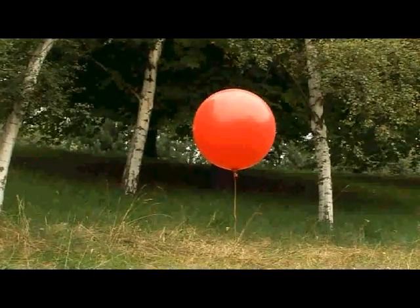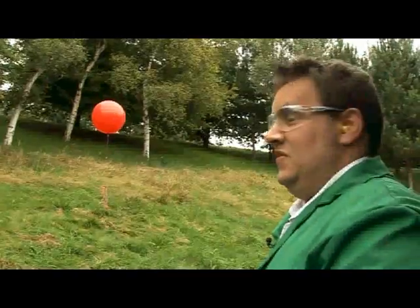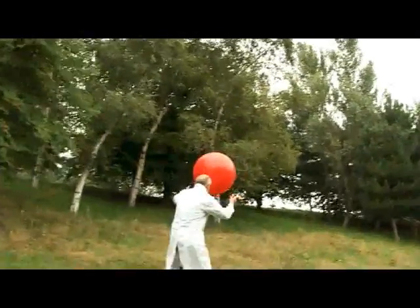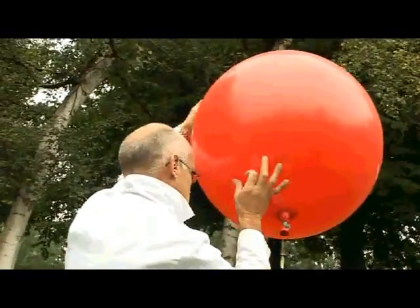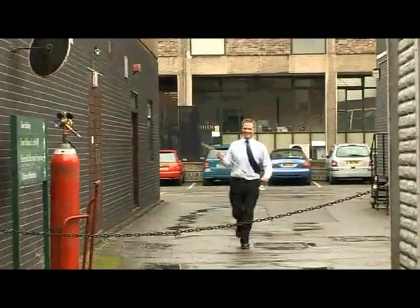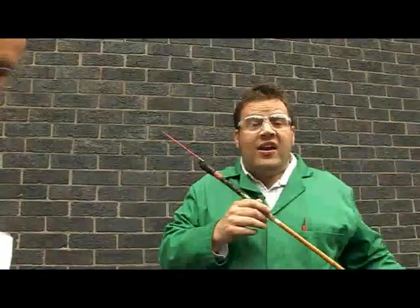There's no oxygen inside the balloon. Stop the leakage! There's no oxygen inside the balloon. Oh yes — a light on a stick. We're going to use this to set off our large balloon.